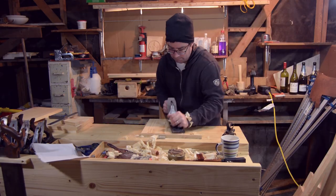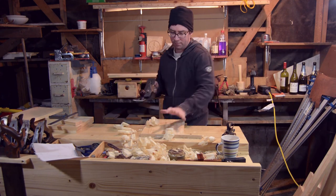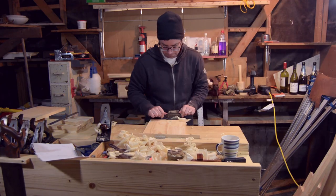Went through the process of using hand planes to flatten the surfaces and flatten the boards. Used a cabinet scraper, Stanley 80, and I used the card scraper to help.